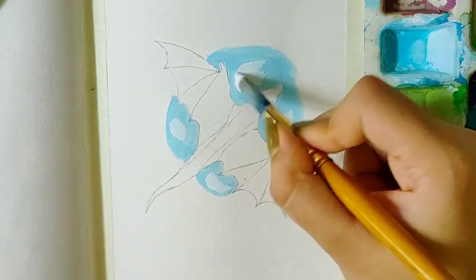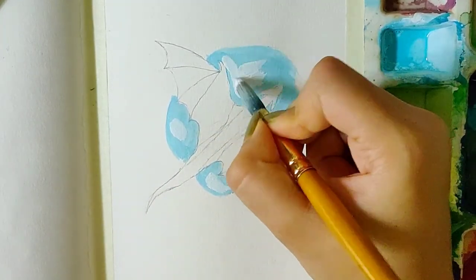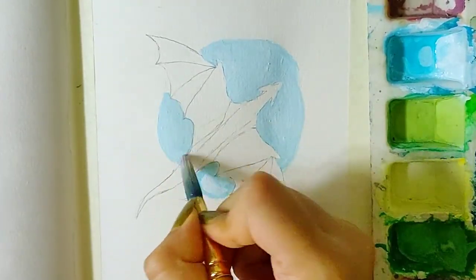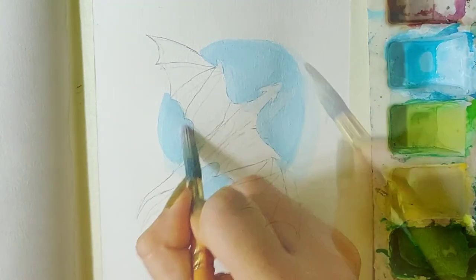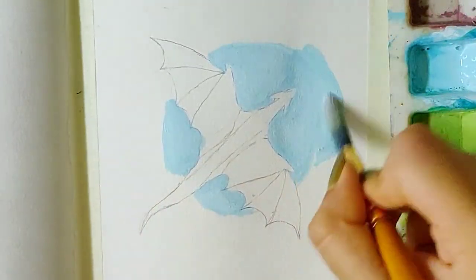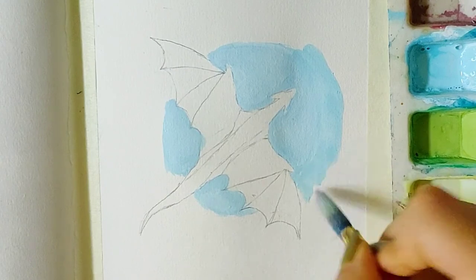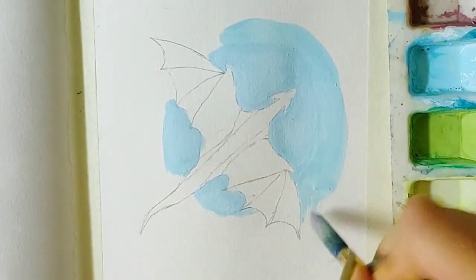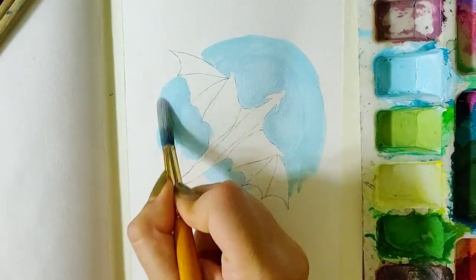This shade looked kinda dark to me, so I applied some white on top of it and blended it right there. Now since the colour we had made previously was dark enough, I'm using it around the first shade.